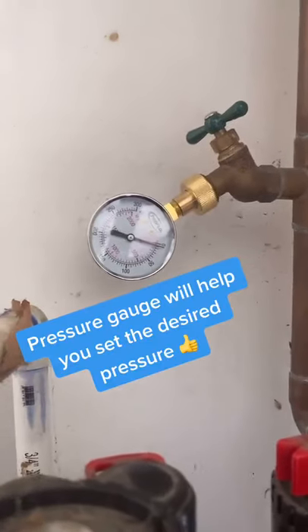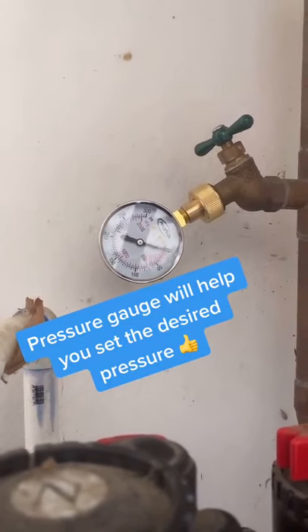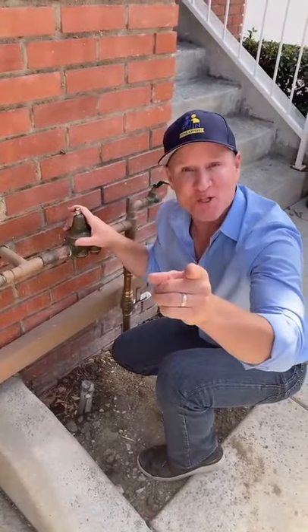And if you have a water gauge like this, this will give you your desired reading and tell you exactly what the water pressure is. That's how you adjust it.